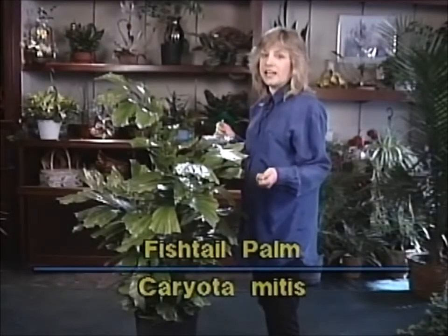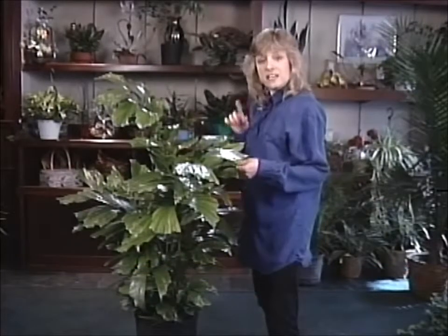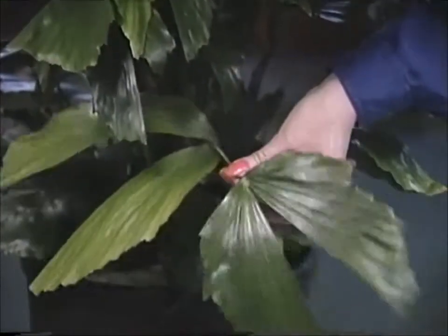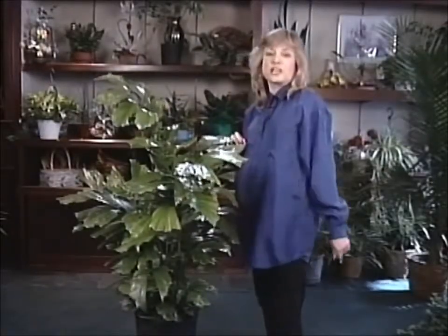This is the fishtail plant. If it's not really obvious to you right away why it's called a fishtail plant, take a closer look at its leaves like these, for example, and just imagine them on the back of a fish. I think you can see why it's called a fishtail plant.